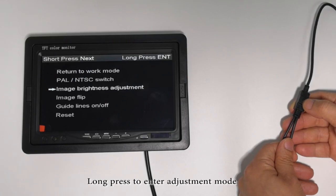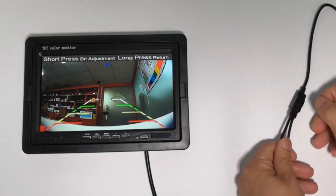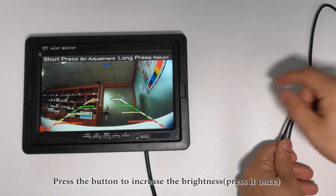Long press to enter adjustment mode. Brightness is zero. Press the button to increase the brightness, press it once.